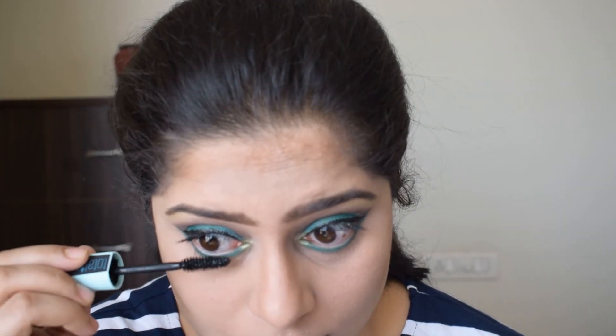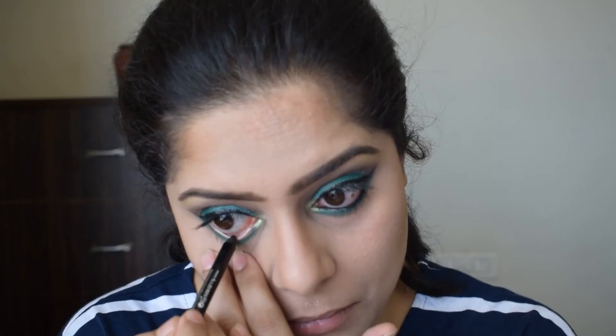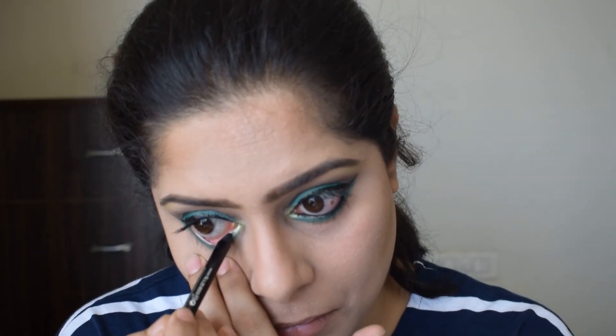I will be applying mascara on both my upper and lower lashes — this one is Total Temptation from Maybelline. To fill in my lower waterline, I will be using this Drama Gel Pencil from Maybelline.